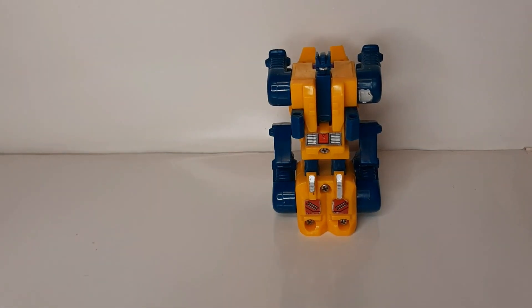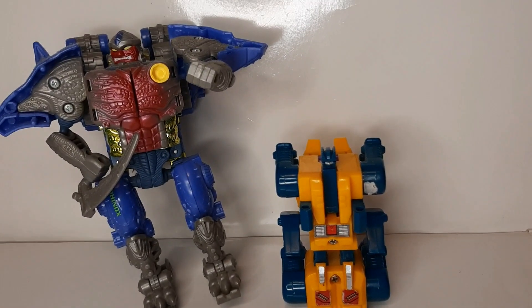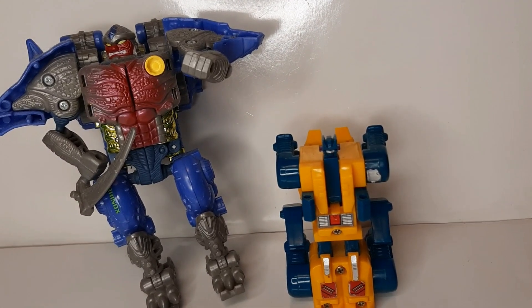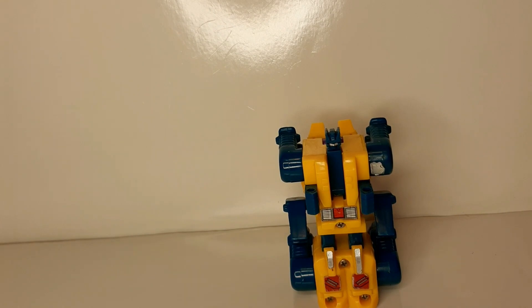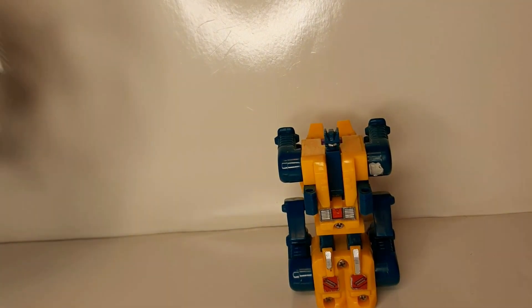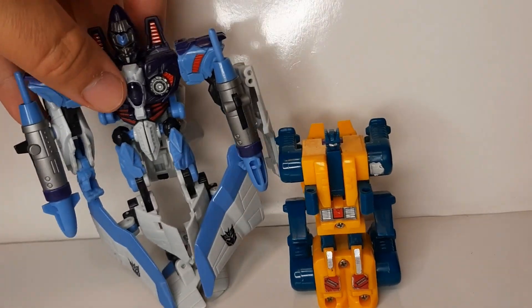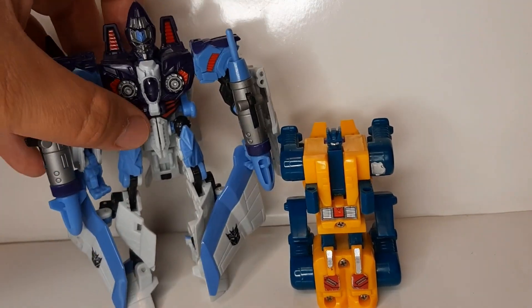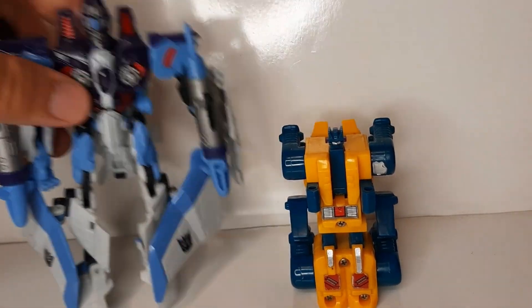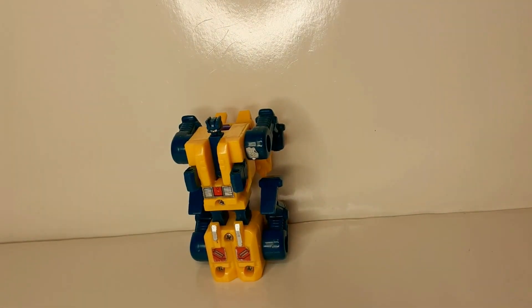Let's look at some size comparisons. Here he is with Transmetals Rhinox. And here he is with Revenge of the Fallen Thrust. Now, it's kind of an odd choice for size comparison. He doesn't want to stand. Please stand for this. Alright, so there is Sinner Twin.